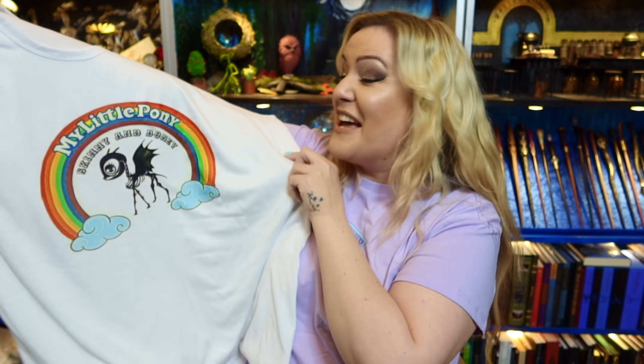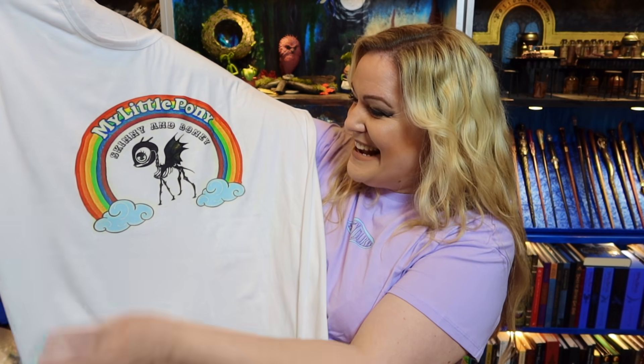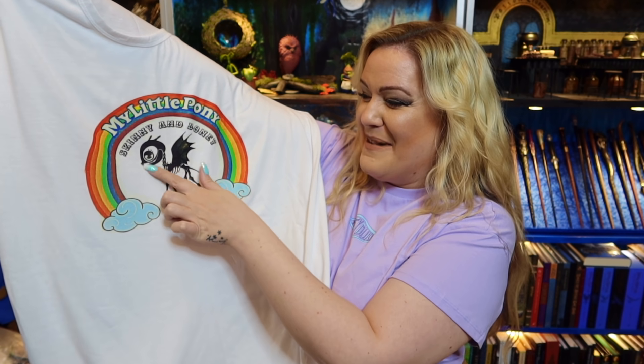Oh my god, I used to sing this when I was a kid — My Little Pony Skinny and Bony! I loved My Little Pony. I was a huge My Little Pony fan. Rainbow Brite, She-Ra, Princess of Power — you name it. In fact, the first film I ever went to see in the cinema was the My Little Pony movie. Look at that — My Little Pony Skinny and Bony, and of course it's a Thestral with a little pretty 'I'm My Little Pony.'